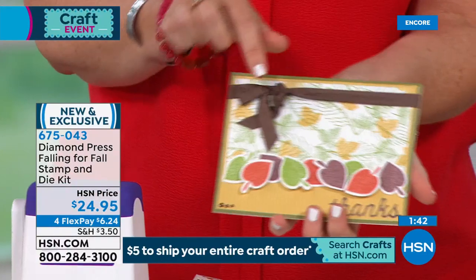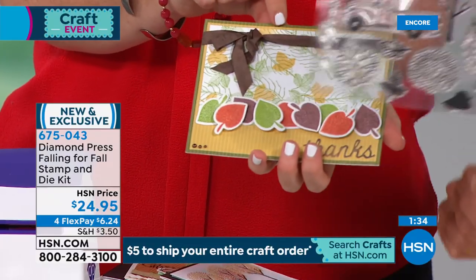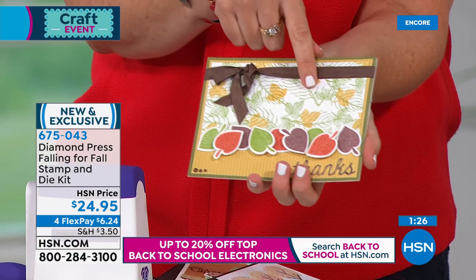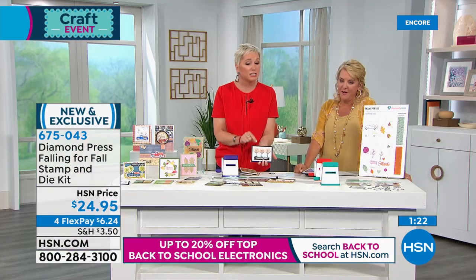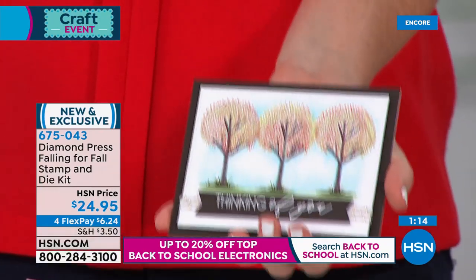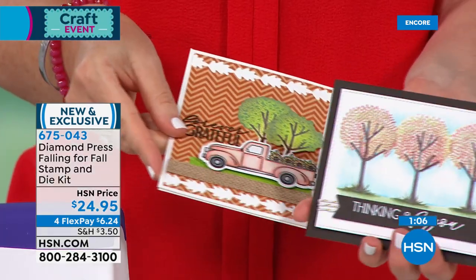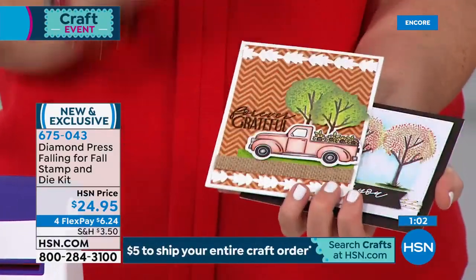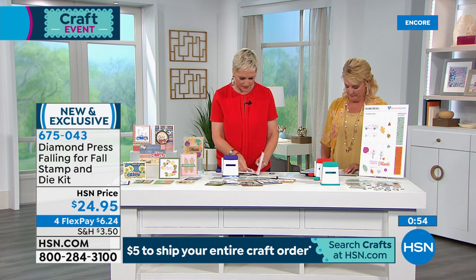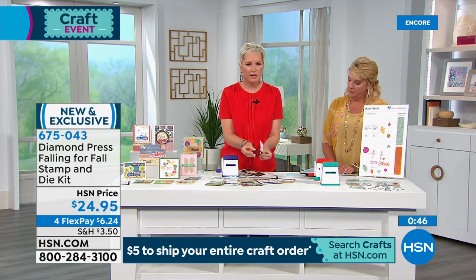This works whether you're a beginner or an expert advanced crafter — it grows with you. This is a more advanced card; this one is more beginner because you're just stamping and die cutting without all the fancy coloring, but both are beautiful. We actually used the stamps to create this background — that's not pattern paper, that's just a white piece of cardstock. Look at how intricate the leaf stamps are — teeny tiny details.